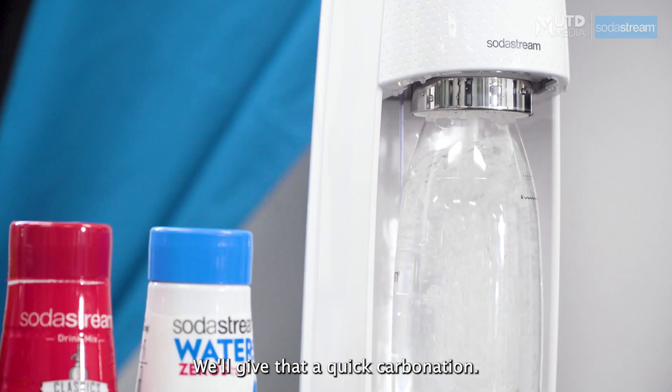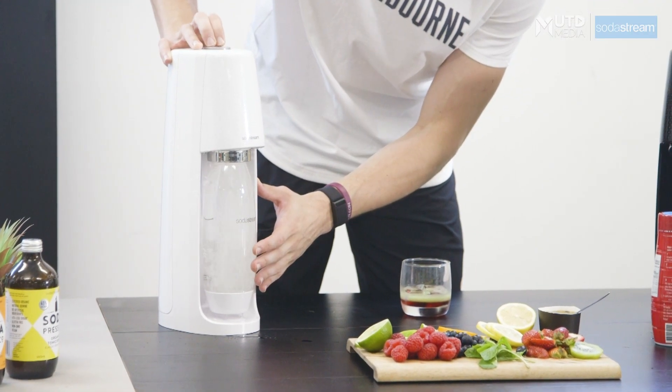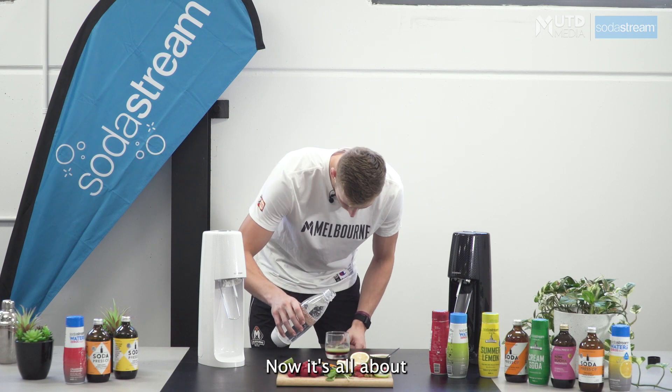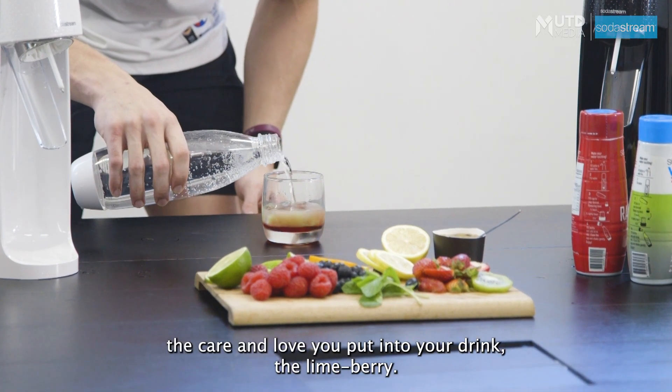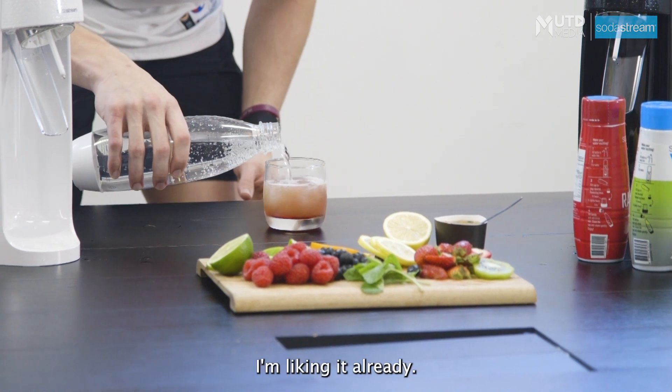Now I've got the water here loaded up ready to go. We're just going to give that a quick carbonation — just a quick one. Now it's all about the care and love you put into your drink. The Limeberry. Beautiful. I'm liking it already.